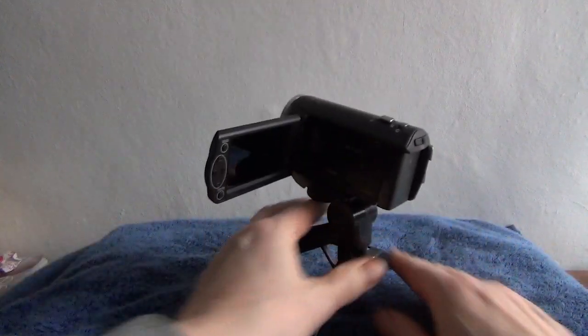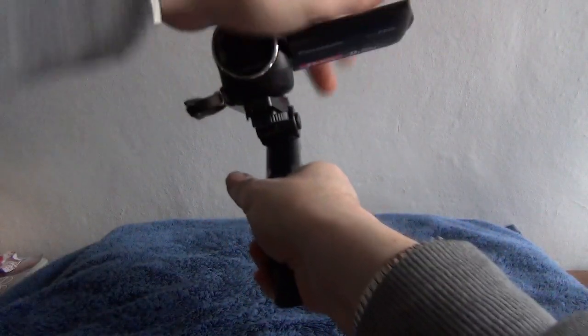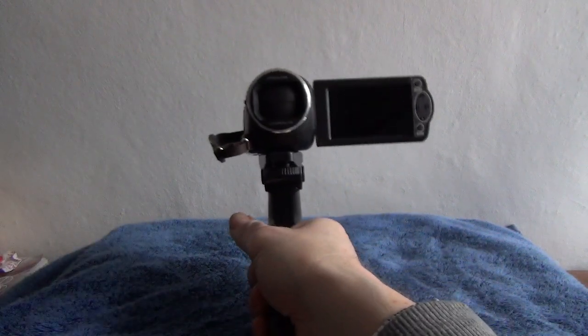And a little tripod so it can sit nicely on your desktop, and also doubles up as a recording trigger type thing, so you can hold it and do your selfie work like that.